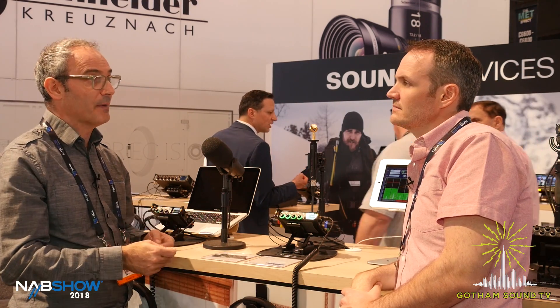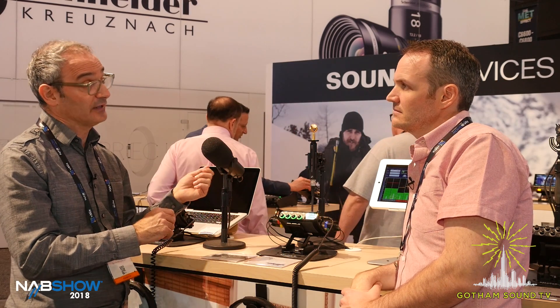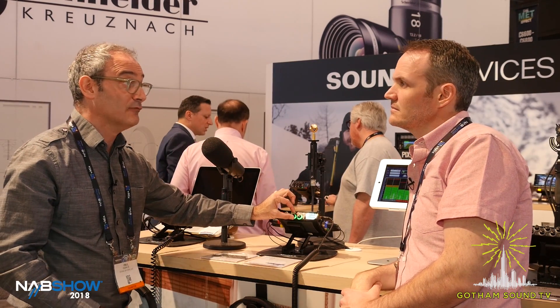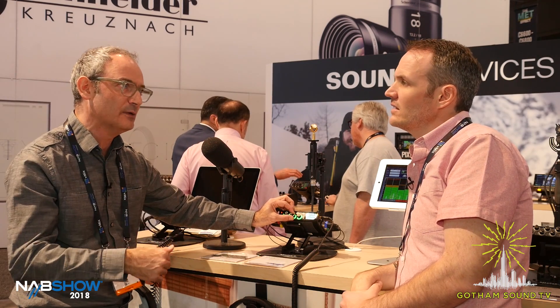Version 2.10 firmware is going to be released this week — it could even be this afternoon. We're showing a beta of it here now, but it's very close to the shipping version. Version 2.10 introduces a couple of really nice features, one called Remix. What that allows you to do is take an existing recording, and if the mix wasn't quite right — maybe one of the ISO tracks was noisy, or maybe it's too low level, or maybe there's a noisy lapel mic — you now have the option to remix that. You can go into Remix mode, select any previous take from your file list, hit playback, and dynamically adjust the mix. You might want to pull down a noisy mic or boost some talent in a take that was a bit too low level.